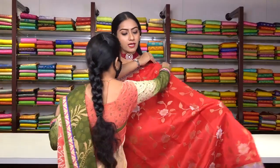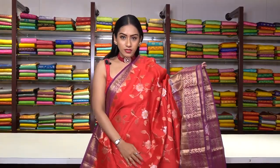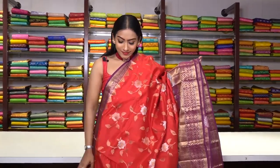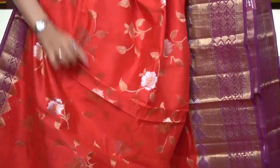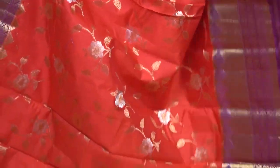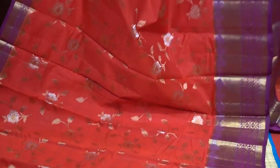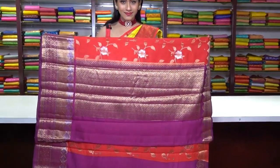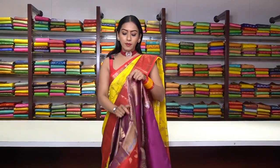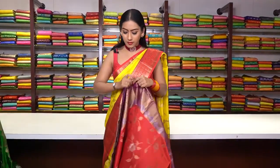Next saree is in red colour — this is also a soft tasar silk saree. We have these beautiful floral motifs made of pure golden and silver zari work. This is how the pallu is, and coming to the blouse, we have a contrast purple colour blouse. The price for this saree is also ₹6,600.